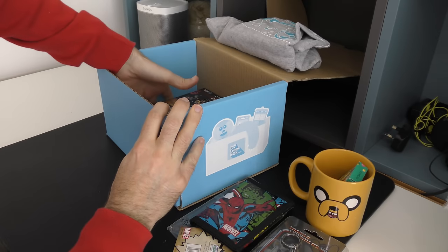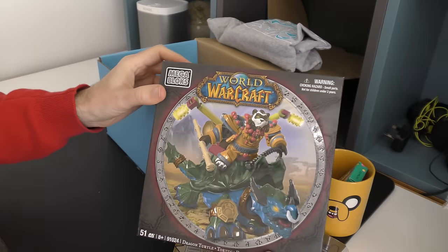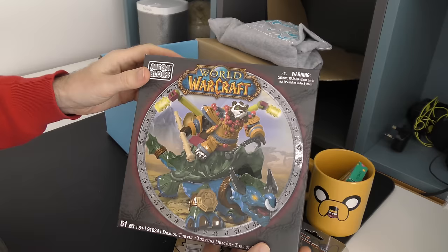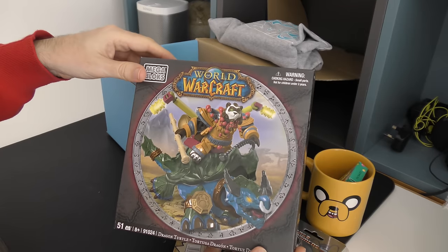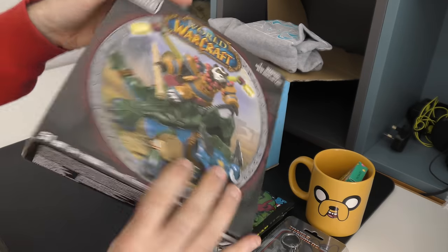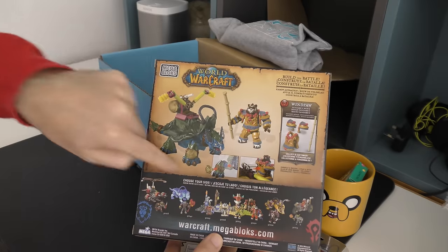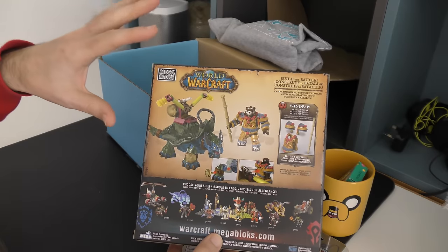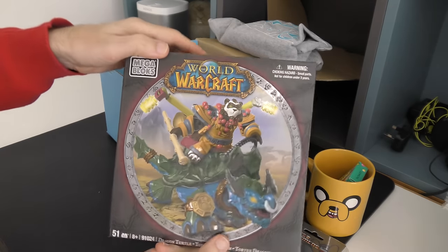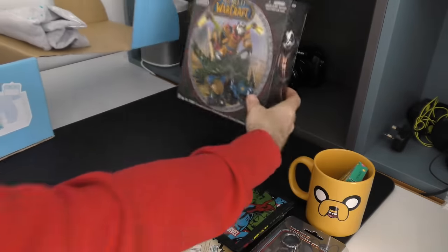And then we have also got — this is a really generous product in here. Wow. So this is a World of Warcraft Mega Bloks, which is sort of like Lego, and you can make this particular character. Very cool — this is Dragon Turtle. Let's turn this over; here you can see some of the other ones in the series, and this is the one we've got in here. I'm not going to build this in this video, but that is brilliant. That is such a high value product to find in the Geek Box.